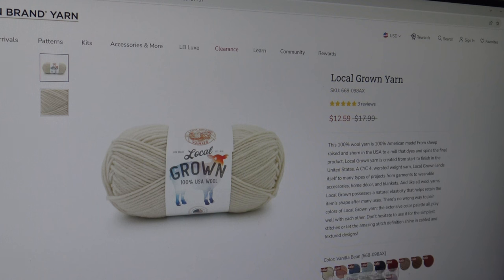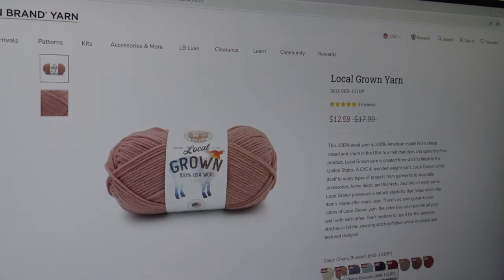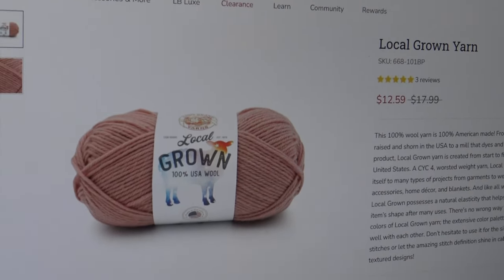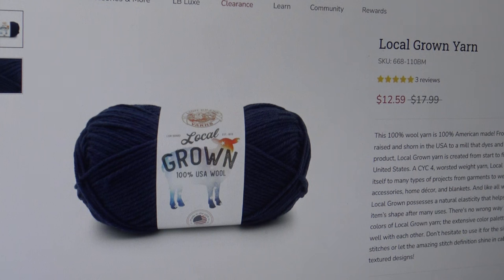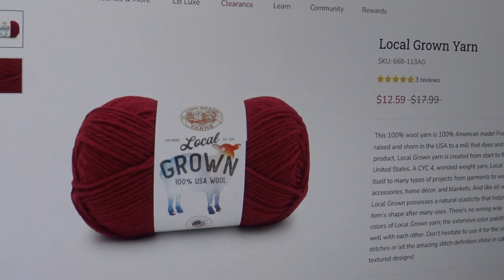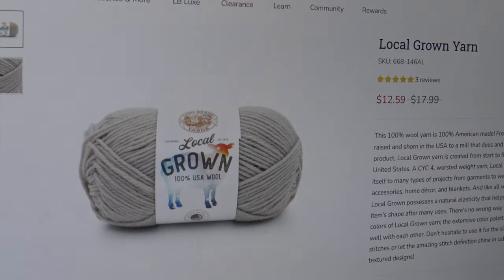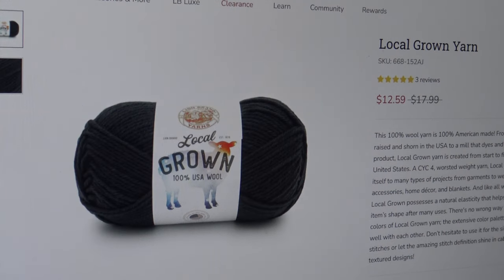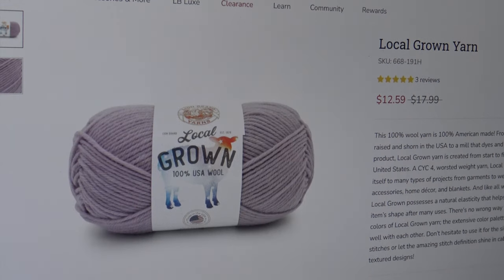The colors available include Vanilla Bean and Cherry Blossom, which I already showed you. Then we have Blue Jean, Bluegrass, Liberty — which looks like a navy on my screen — Apple Pie, which I thought was gorgeous for Christmas projects, Hickory, Barn, which is a beautiful brown, Maple, Quail, Beetroot, Mustang — which looks like a dusty black — Moss, Sagebrush, and Lilac.